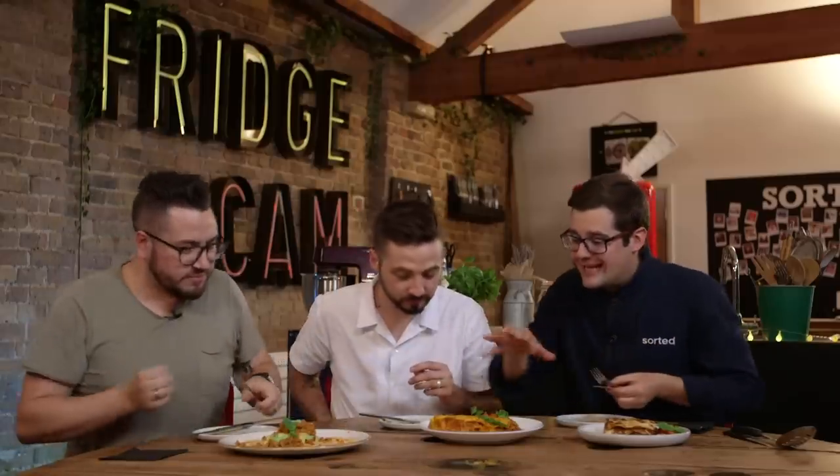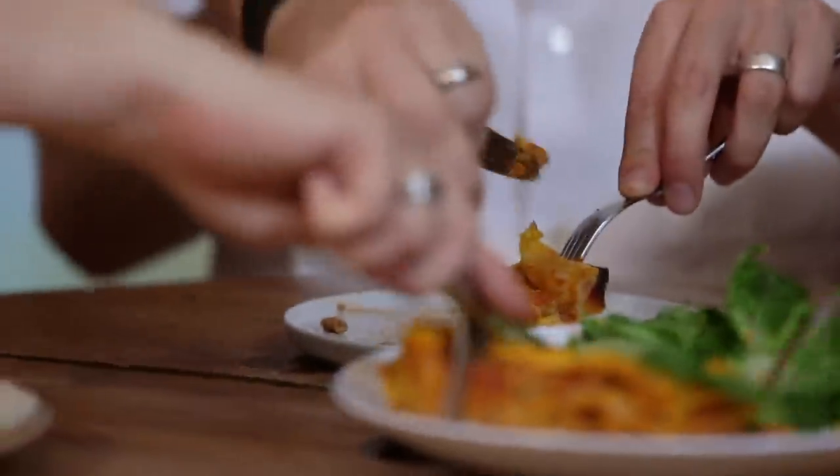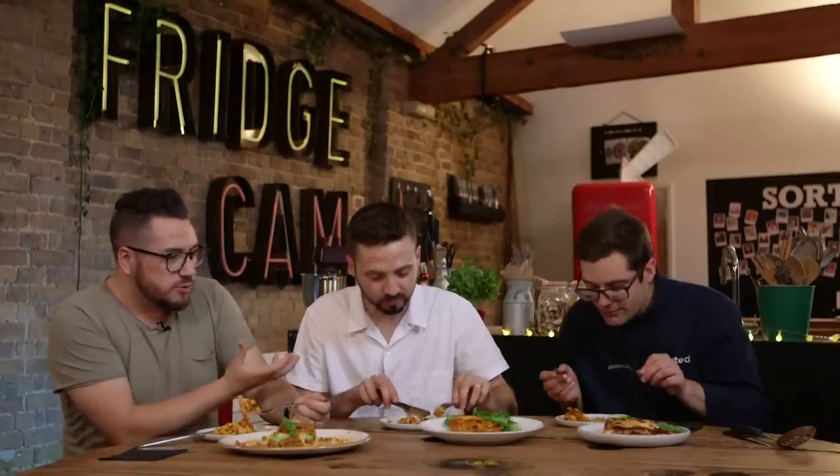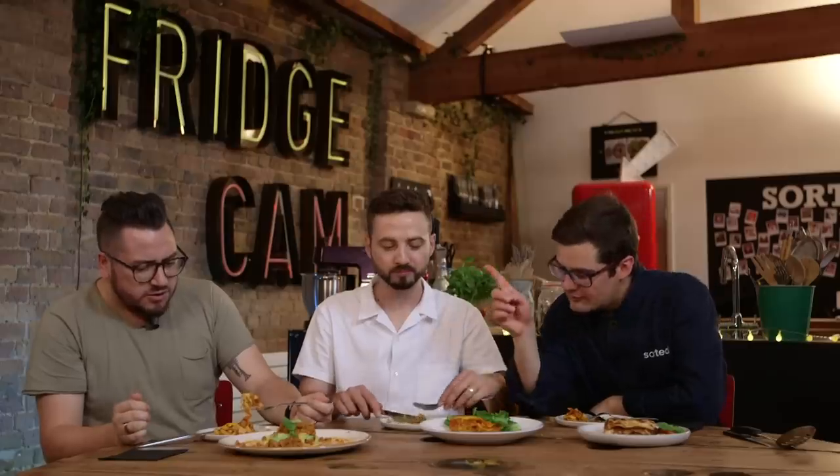Let's dig into the vegan one. This is vegan. What you get is the tang from quite an intense, tomato-y, rounded, stew-y, ragout-y kind of thing — but also a sweetness from that squash and cashew nut. And for a bechamel sauce with no dairy, how creamy is that sauce? It has all the texture of lasagna — the different textures from the pasta, from a traditional ragout or meat sauce — and it has that cheesiness to it as well on top. That's astonishing.